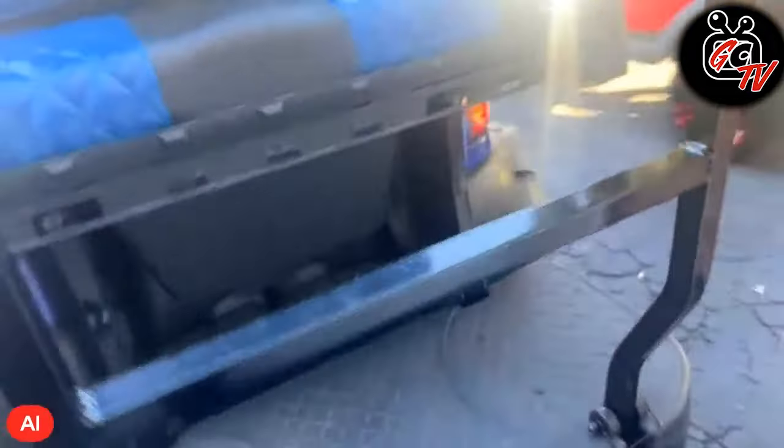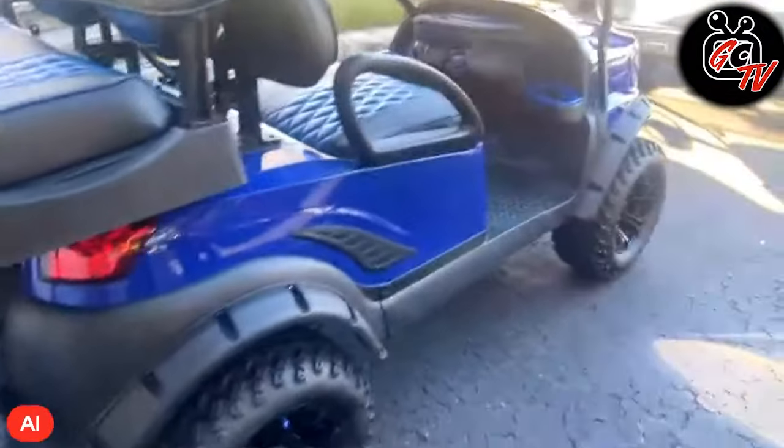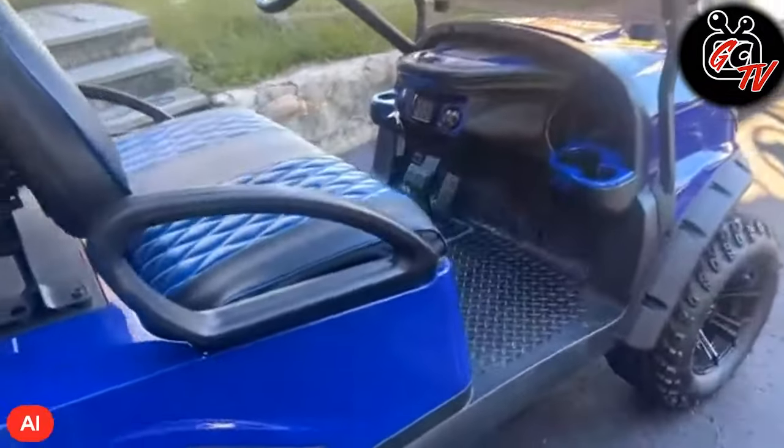This is my personal cart. I love how it came out exactly how I wanted it and I'm very happy with the results.